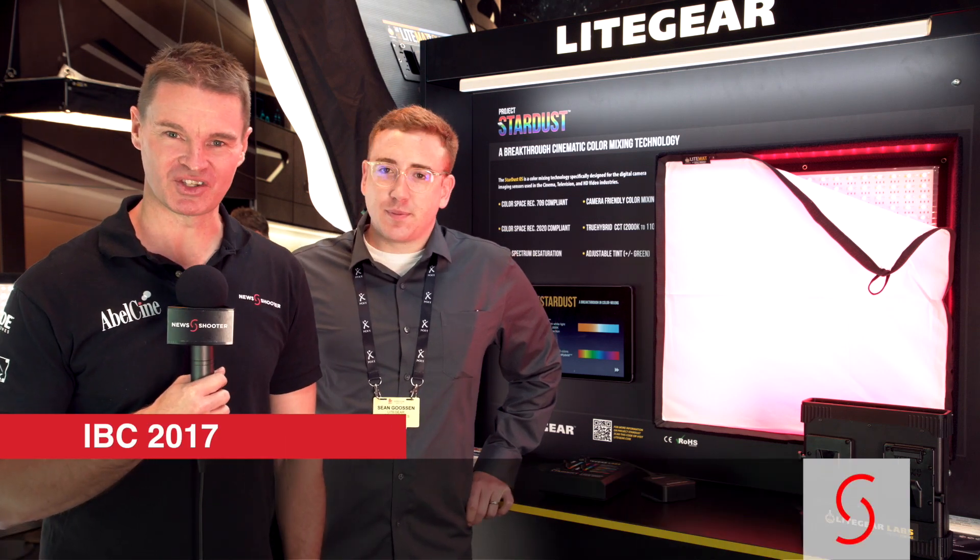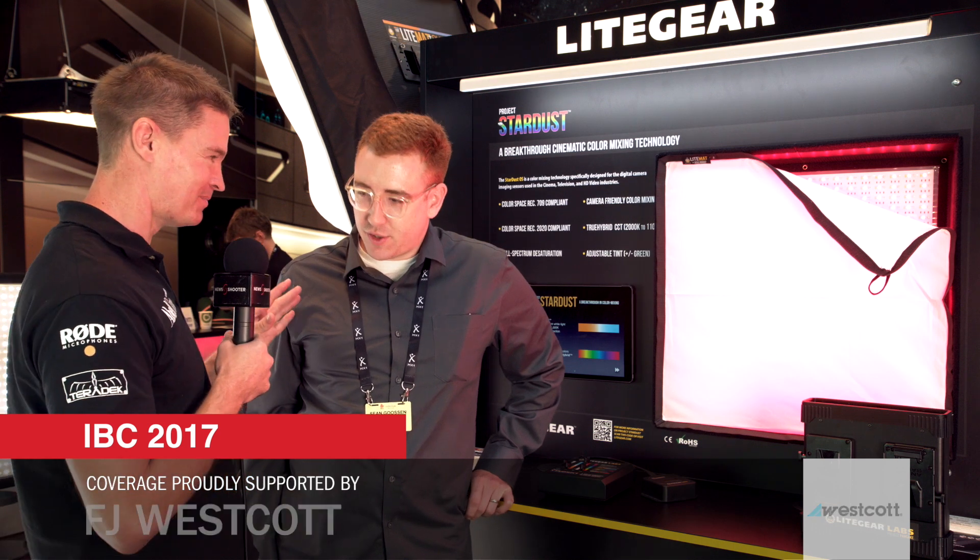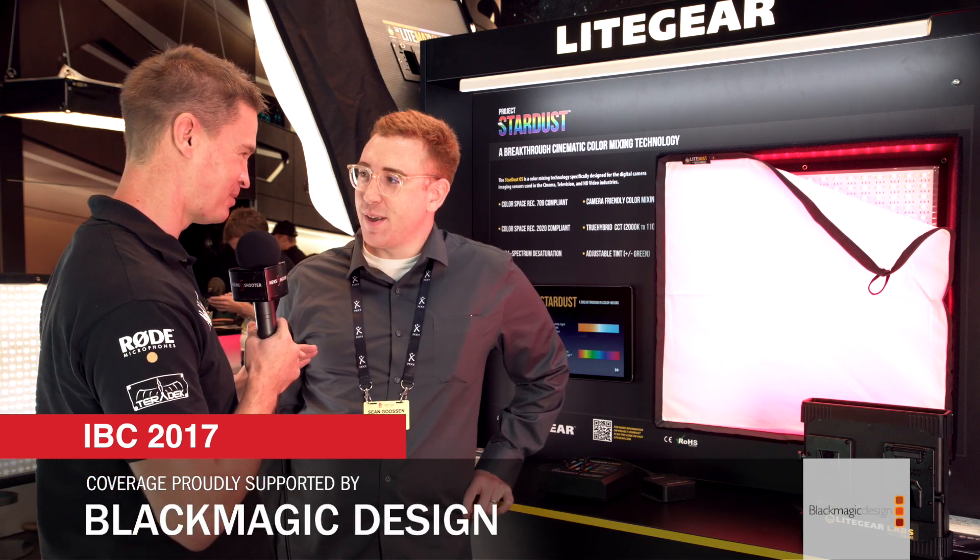Hi, it's Matt here for NewShooter.com at IBC 2017. I'm with Sean from Lightgear. This is Project Stardust — a bit of Bowie there.